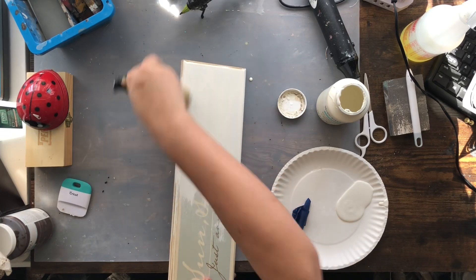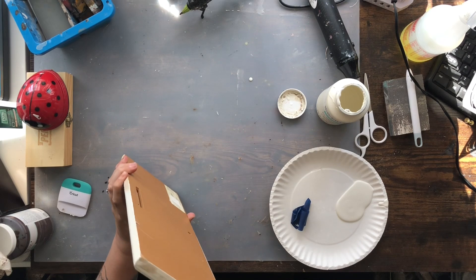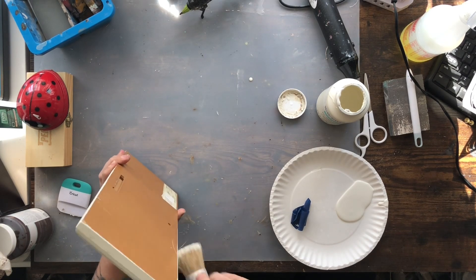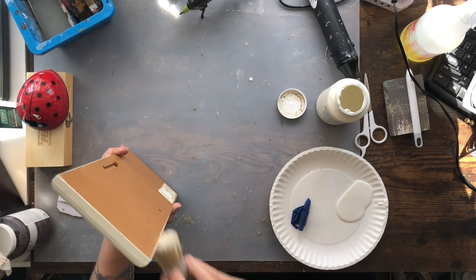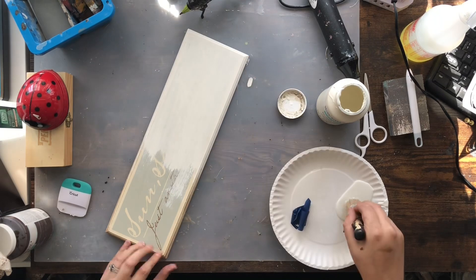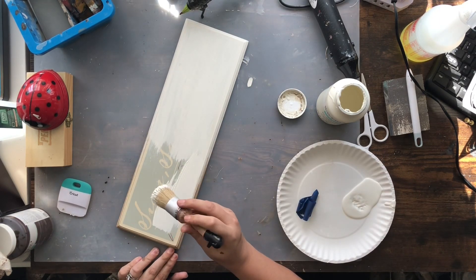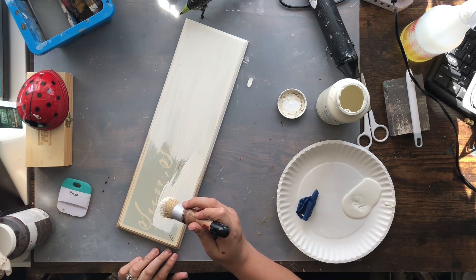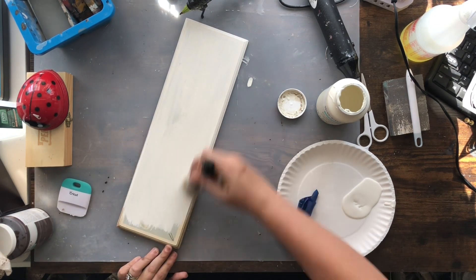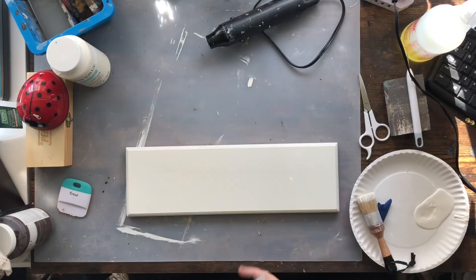I'm just going to repurpose this sign, coating it with some plaster paint. I do a couple of coats because that green, for whatever reason, really just kept wanting to pop through. I could have sanded this down prior to, but sometimes you're really just wanting to get something done and you're in a hurry. So maybe take the time to sand it down a little bit and it wouldn't take so much paint.